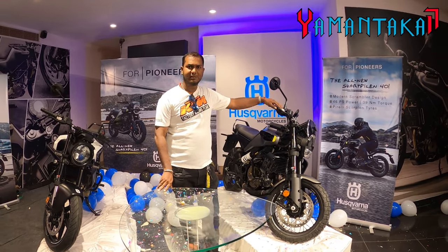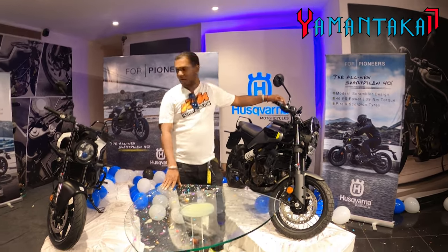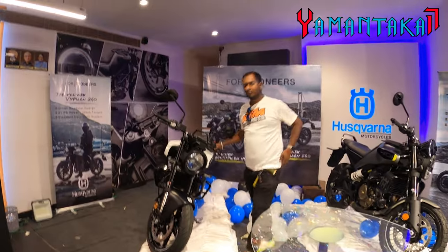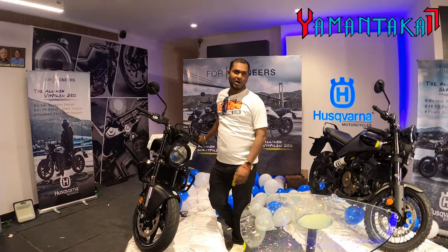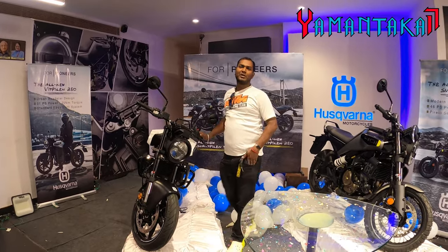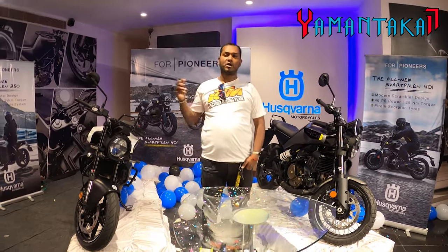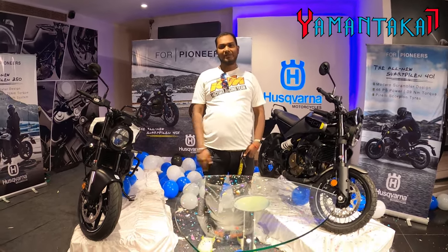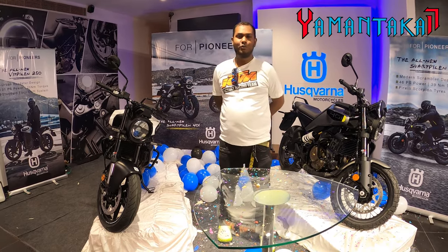There are a lot of changes and we will pretty soon cover that on another video or a test ride review. And here is the Wittpillen — there are a lot of changes to this bike too, and it derives its engine from the Duke 250. There is a lot of refinement that has gone into both bikes including ergonomics, the console, and the components.